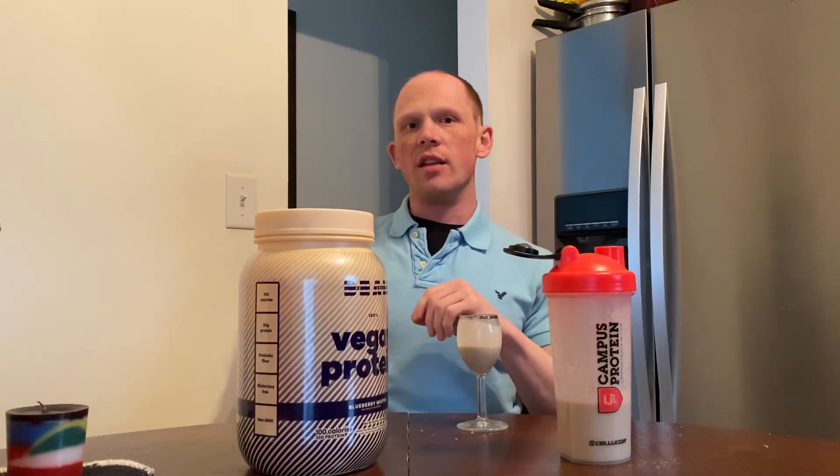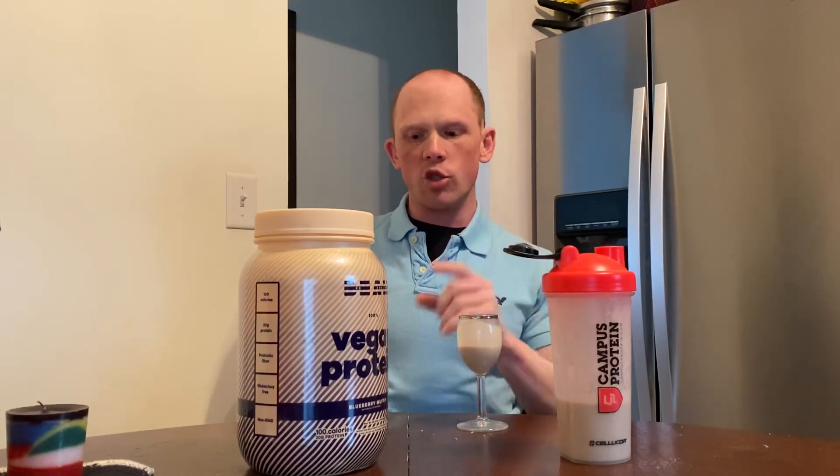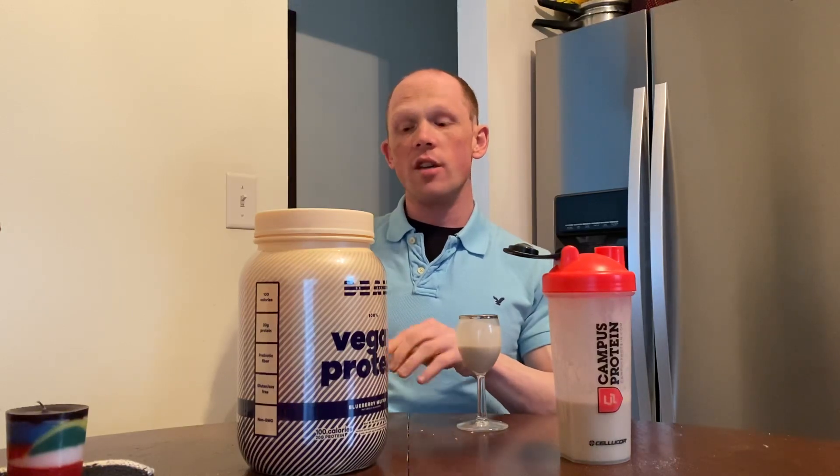Even though you taste a little bit of that grittiness on the initial aftertaste, the smooth amount of flavor you get on the back end is where that Clean Cream and Smooth Protein come into play. This isn't like any other vegan protein I've tried as far as mouthfeel goes. It definitely is different — it kind of resembles more of a whey protein instead of a very thick, chalky vegan protein. Beam found a way to cover that up and make this a very enjoyable experience.